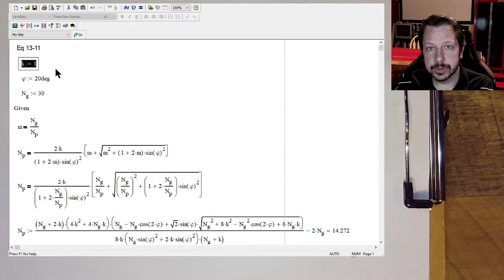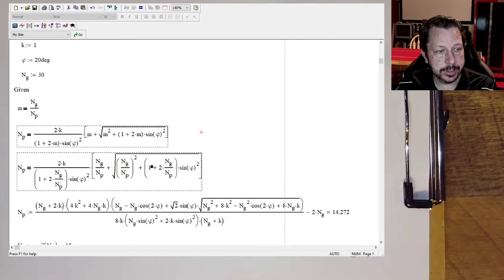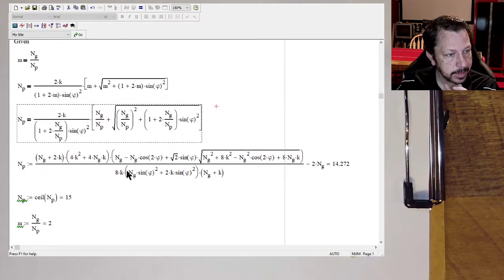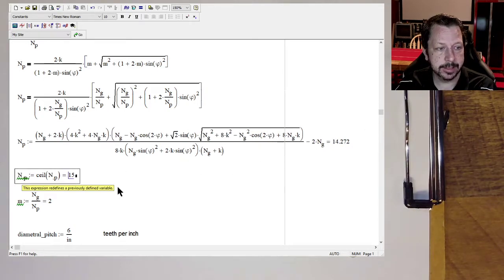K is 1 because we were using full-size teeth versus stub teeth. If you had stub teeth — the little short teeth on the gear — then it would be 0.8. This is just defining the gear ratio between the gear and the pinion. This is equation 13-11, with G over P plugged in instead of M, so the gear ratio, because we don't actually know the number of teeth on the pinion yet. This is it solved for the minimum number of teeth that the pinion can have to avoid undercutting. For us it came out to be a fraction, so we rounded up to 15.